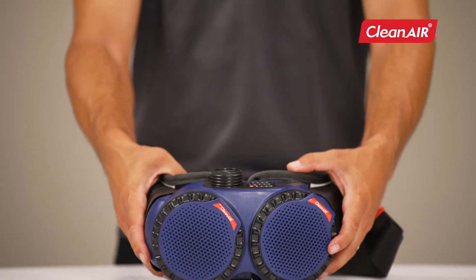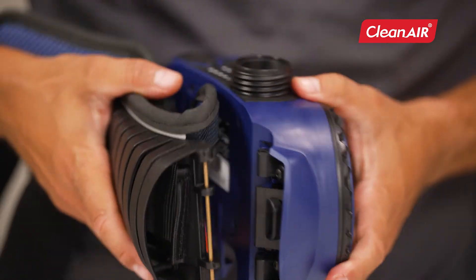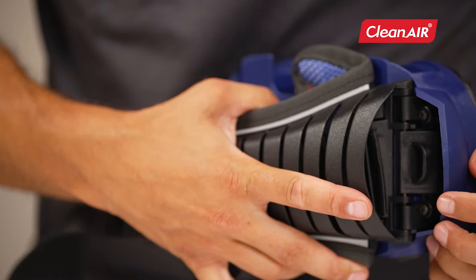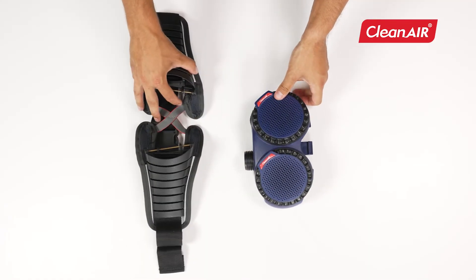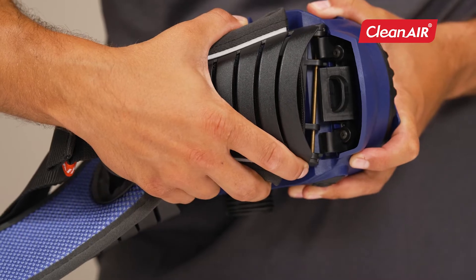Putting on the belt and harness. Bend the belt at the joint to its limit position towards the rear of the unit, until the locking mechanism is exposed. After releasing the lock by pulling outwards from the unit, the belt can be freely removed. Follow the same procedure when putting the belt back on the unit.